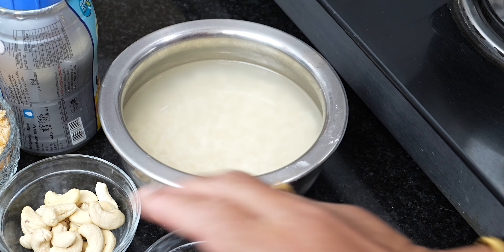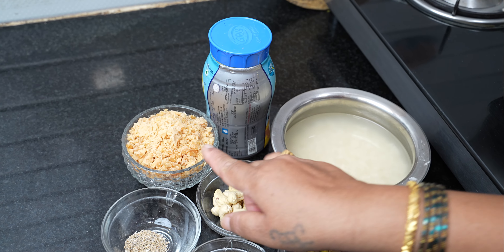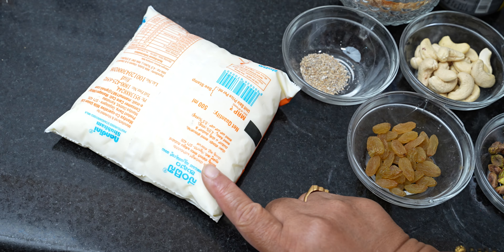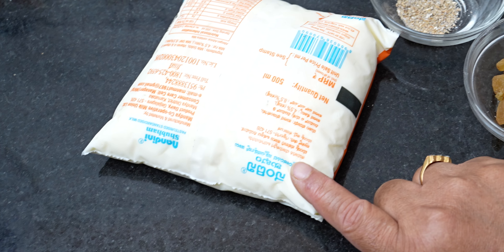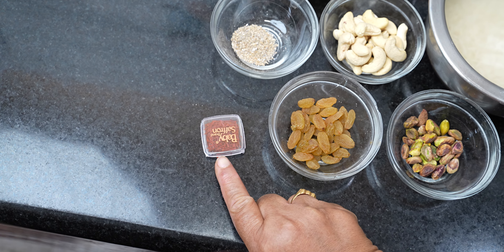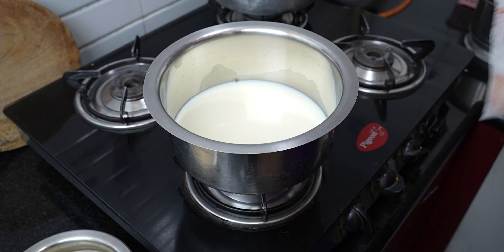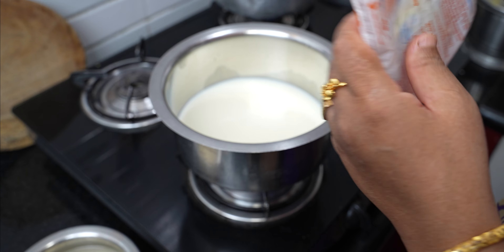1-2 cups of water, 2 cups of water, 1 cup of water. Let's put this in the middle of the dish. I need some salt in the middle.